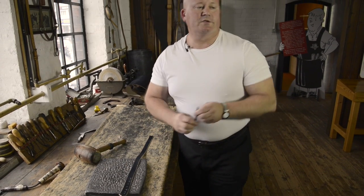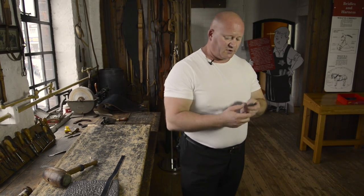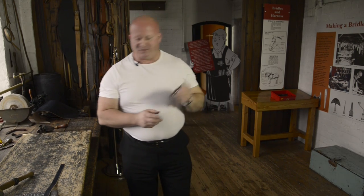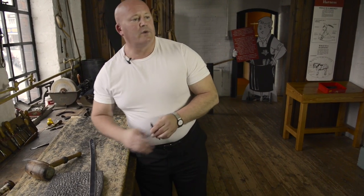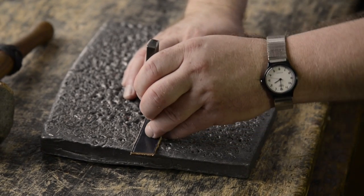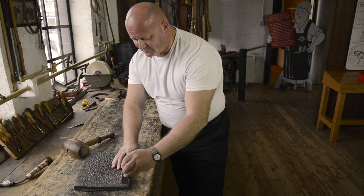I'm now going to take another punch which is called a crew punch, and we believe it is named after a signalman's whistle — Crewe being the place where the railway industry was centred in Victorian days. This is to make the hole for where we're going to fit the buckle later. I'm going to make my hole about four centimetres in from the end.